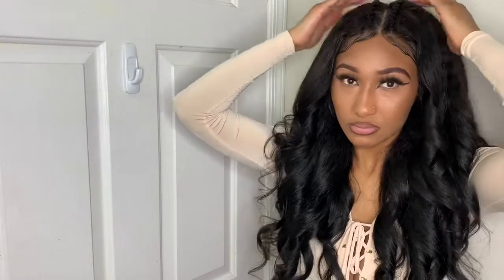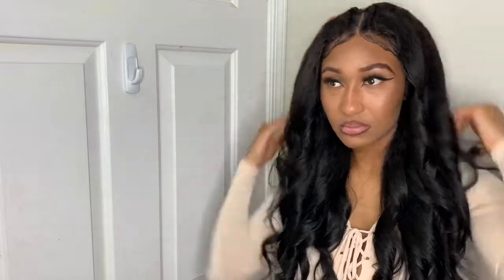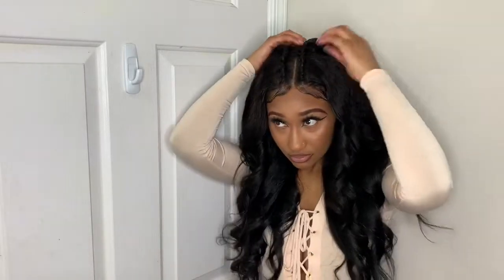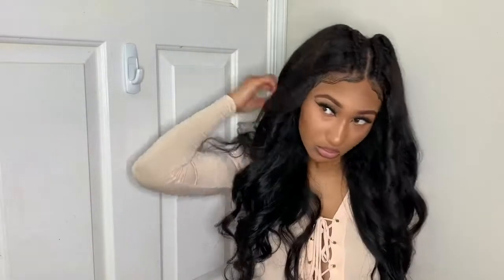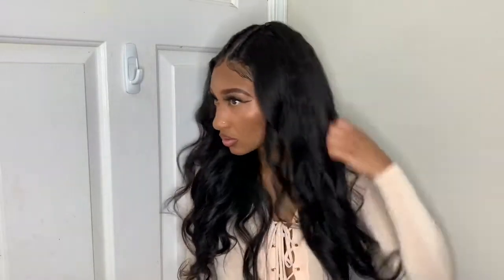This is my final result of curling my hair — isn't it cute? Yes it is! Overall guys, Alipop hair for the price, I still say it's a yes. Let me know what you think in the comments, and if you've had this hair before comment down below. I'll catch you in my next video — until next time, peace out!